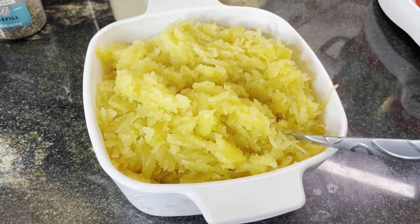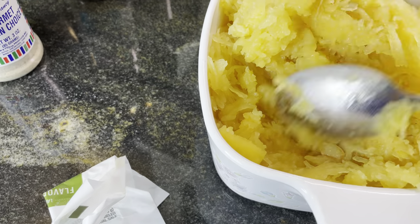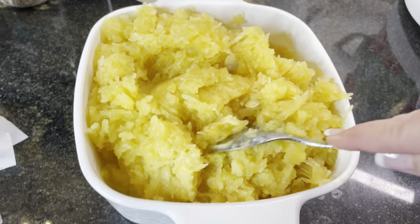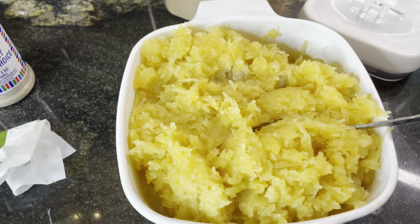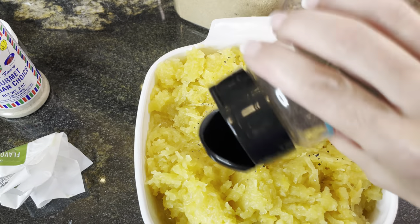We're gonna take quite a bit of butter and put it right in the middle, push it all the way to the bottom, then cover it with the warm spaghetti squash and let it sit there. We're gonna stir it around and let it melt. Now we have mixed the butter completely in.